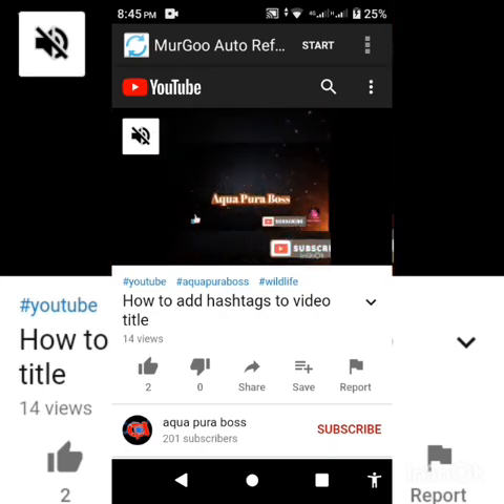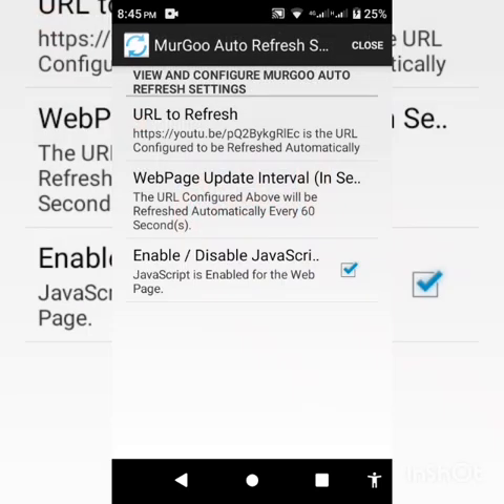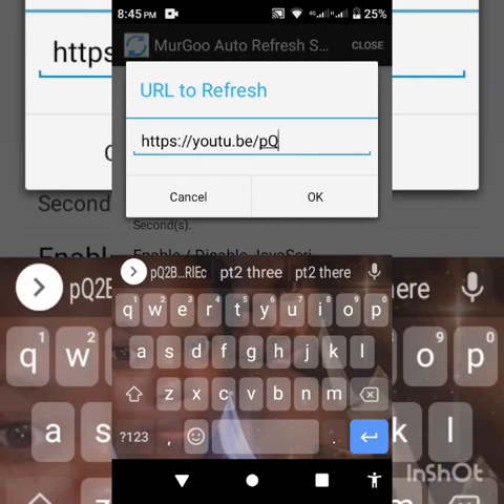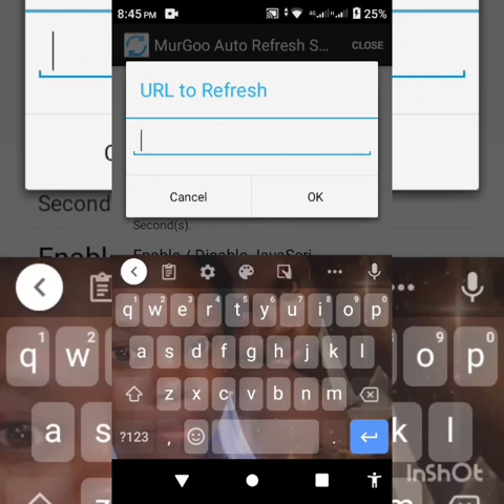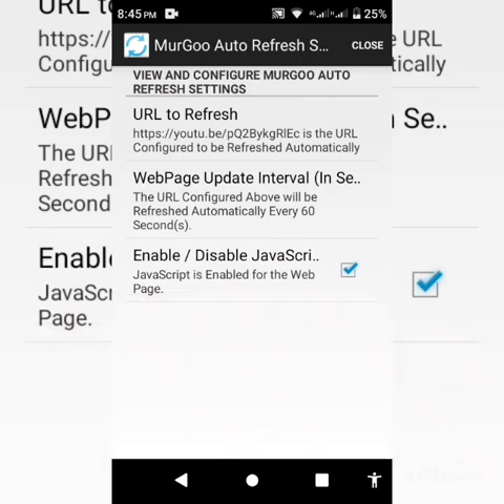Go to Settings. Here you have the 'URL to Refresh' option — tap on that. I already copied my URL from the YouTube video I want to refresh, so I'm gonna go ahead and paste it right here, then tap OK.